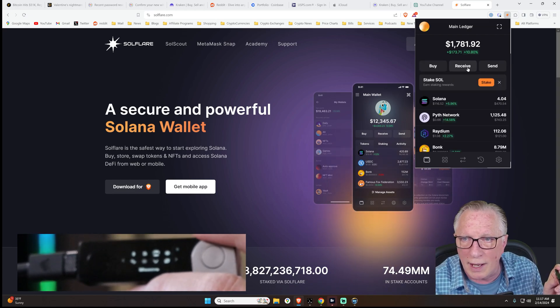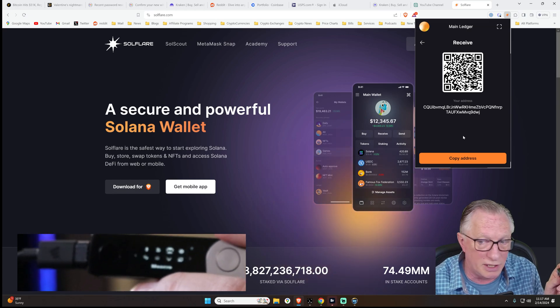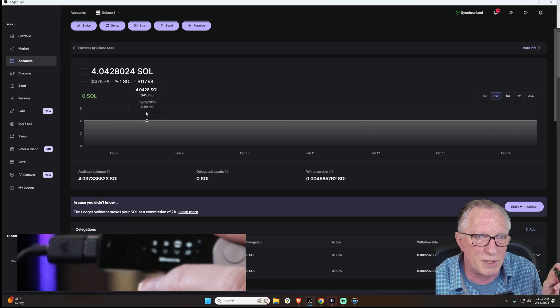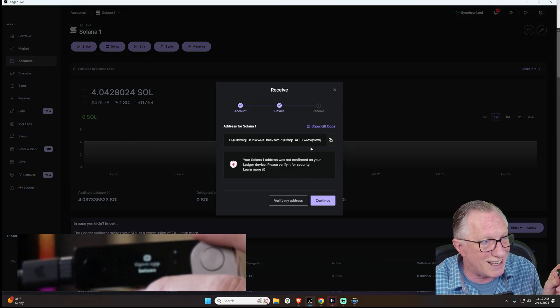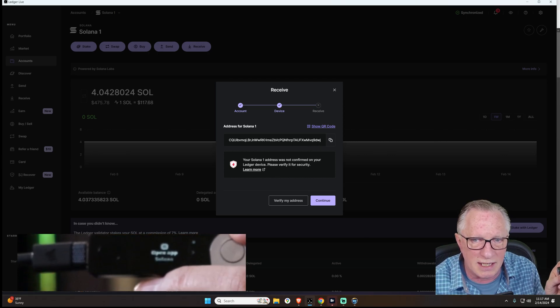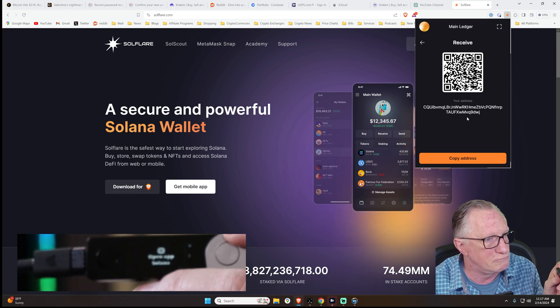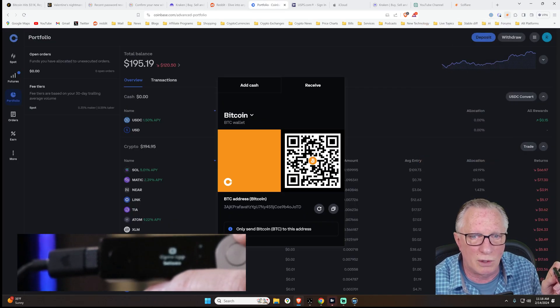Now I'm going to do receive and look at that address — does that look familiar? It should, because it's the exact same address we see in Ledger Live, since it's the same wallet. It ends in 9DWJ. We'll copy the address into our clipboard and go over to Coinbase.